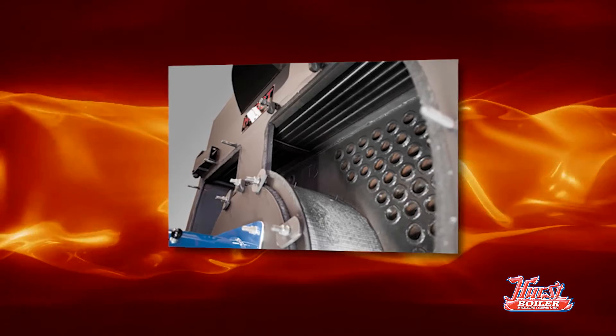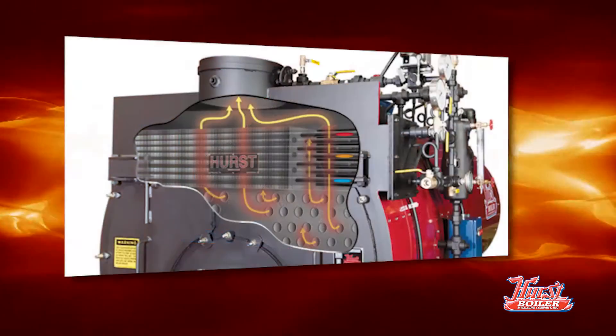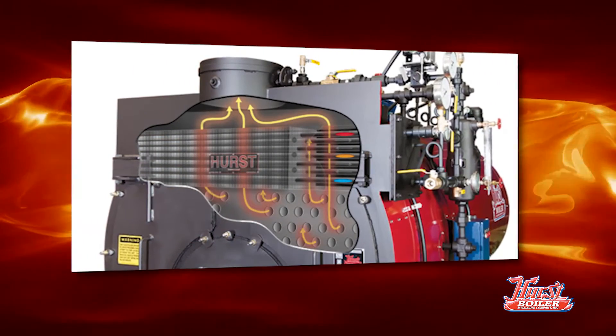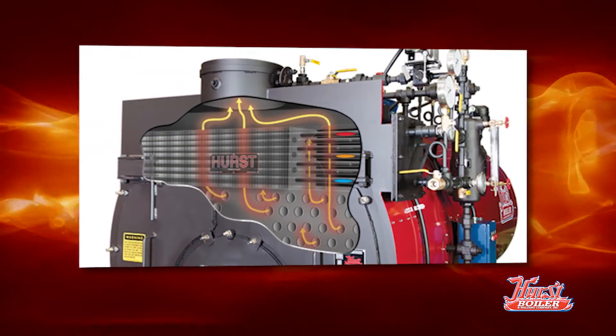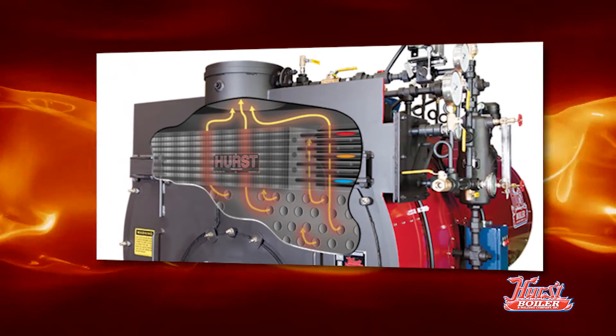However, what makes it unconventional is the fact that we do it in the boiler itself. So in the smoke box breaching, instead of having an external economizer, we have an internal economizer. It's an integrated system and fully packaged at the factory.